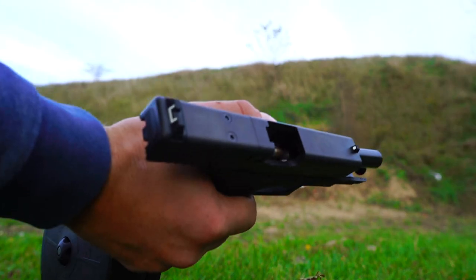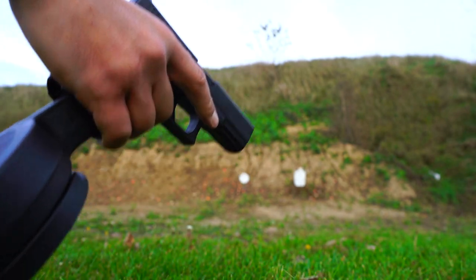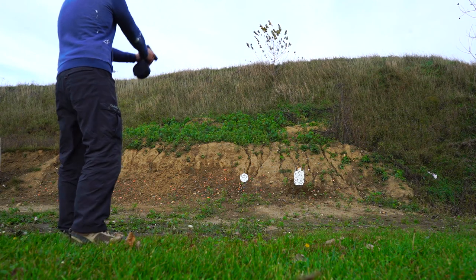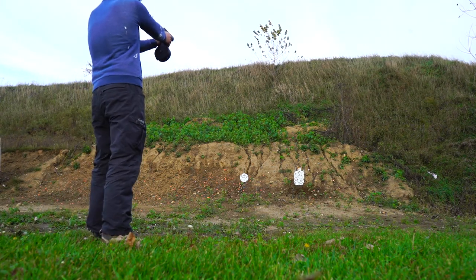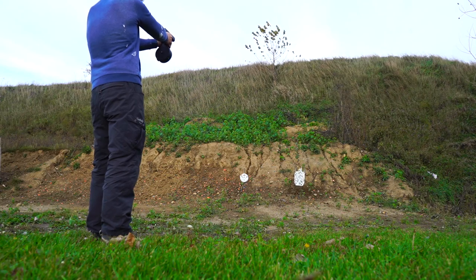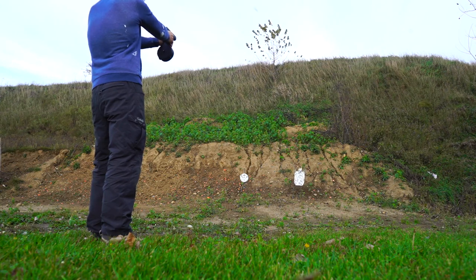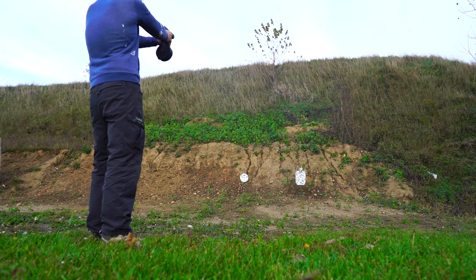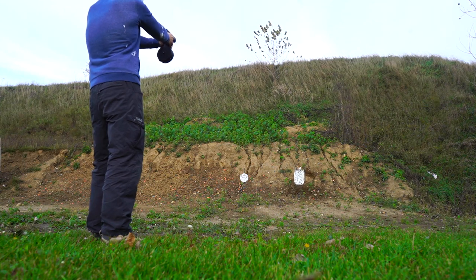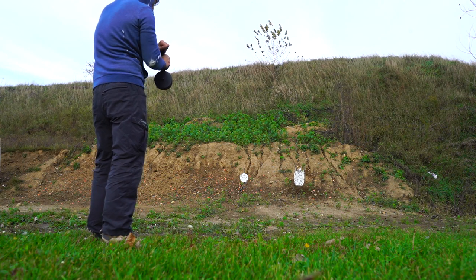Seats. Goes home. 50 rounds. Yes. Good news.